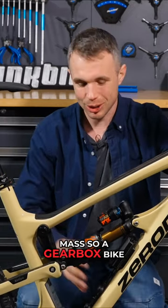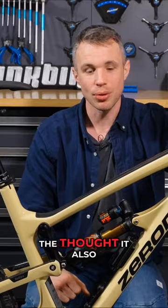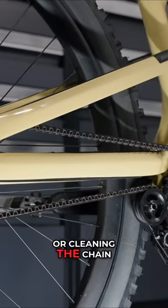A gearbox bike has more of the weight on the main triangle, which should offer better tracking — or at least that's the thought. It also has the added benefit that coming back from a ride, you can just hose off the muck; you don't have to worry about lubing or cleaning the chain.